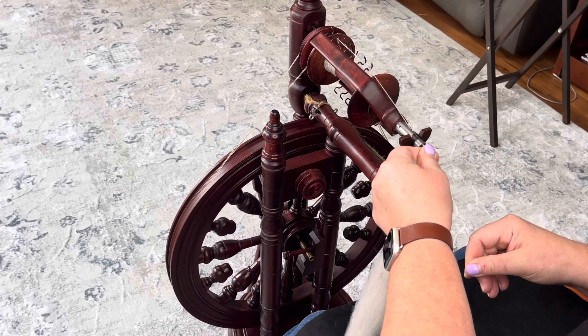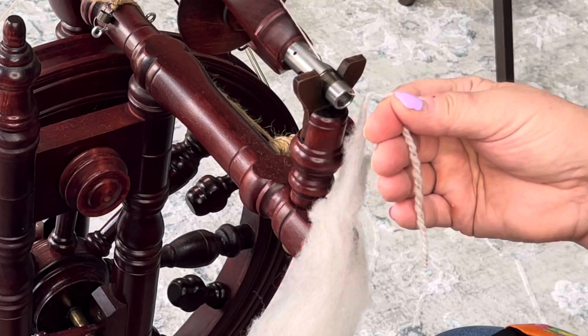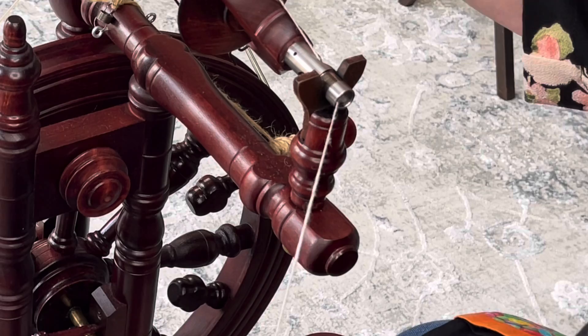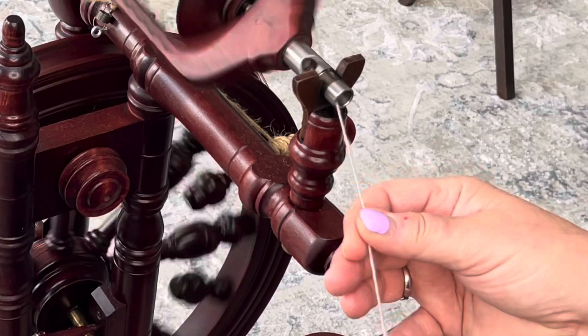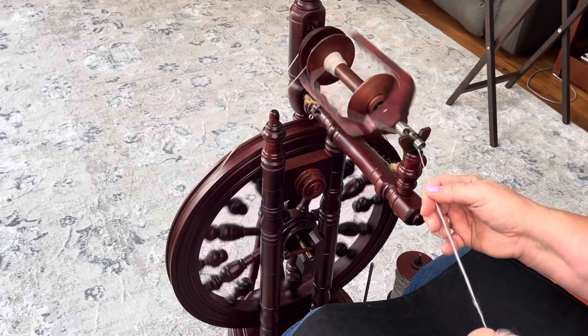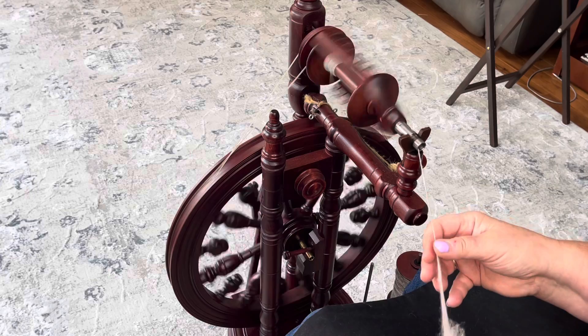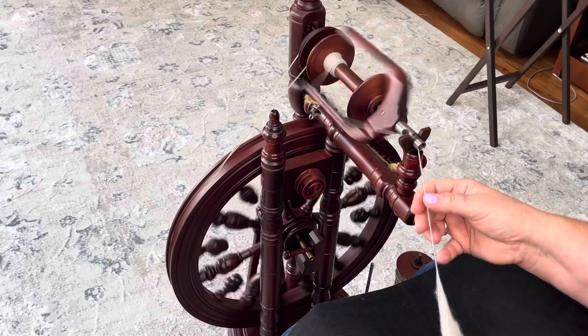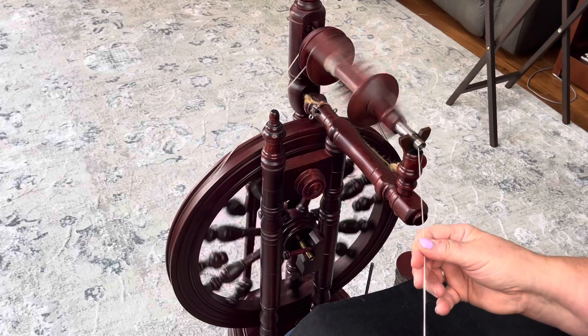We're going to see if we can match this 22. I need a little less tension on here, a little less draw, and a little more twist — I think that will do it. I'm holding this fiber very lightly and I'm doing a worsted spin, so I'm doing the backward draw. I'm not doing a very long backward draw, just a nice slow — still too much draw. There we go, that seems better. We just finished doing woolen spinning, but this is spinning woolen on a worsted prep, so it's a little bit different.